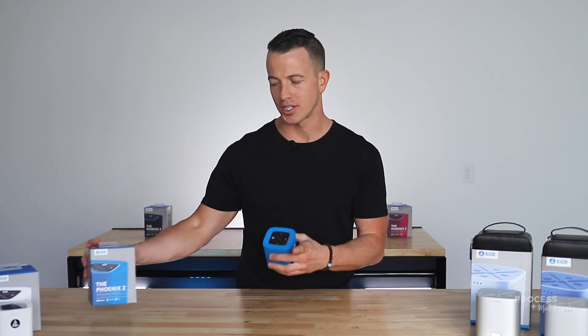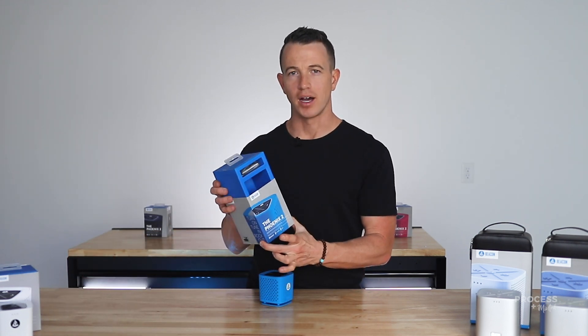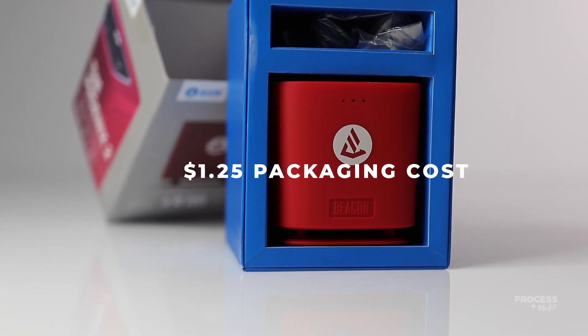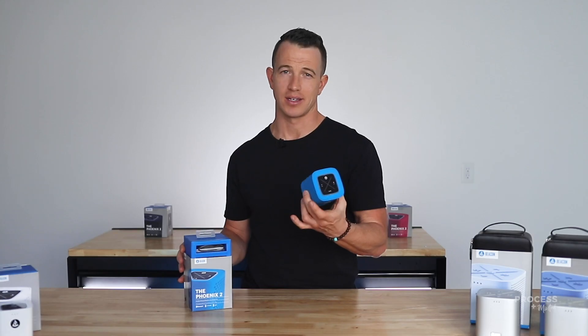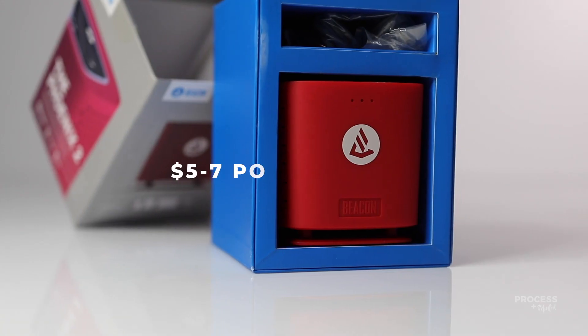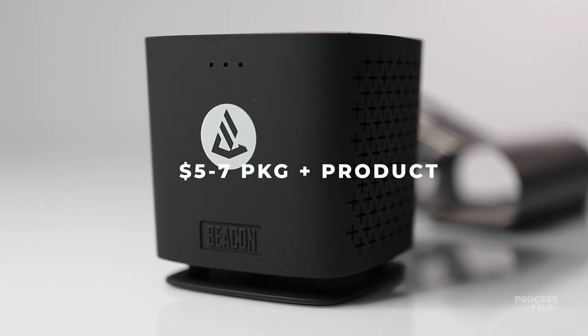Let's touch on the packaging quickly. The packaging with this inner box and the rigid sleeve that slides over — the cost to manufacture packaging just like this would be $1.25. And then a speaker like this, an electronic like this, with internal components and the size it's done in, with packaging would cost $5 to $7, including that $1.25. So we're $5 to $7 all in.